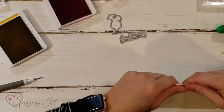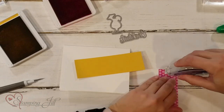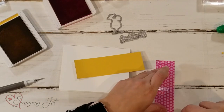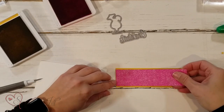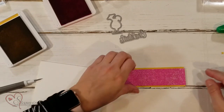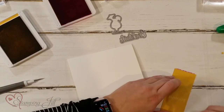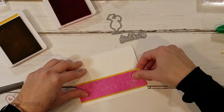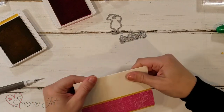I'm adhering my designer series paper to my card base. The paper I'm using is Magenta Madness, and then I'm going to use a little bit of Bumblebee cardstock — I really like these two colors together. I'm putting that on with some Stamp and Seal Plus, and then adhering it to my thick Basic White card base. I really like to use the thick Basic White for a regular white card base because it makes your card stand up a little bit better.